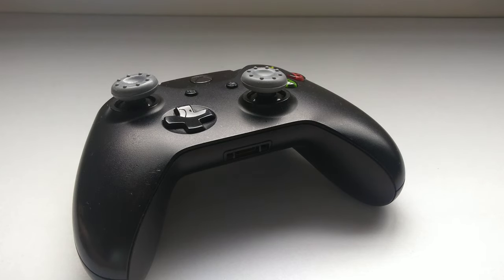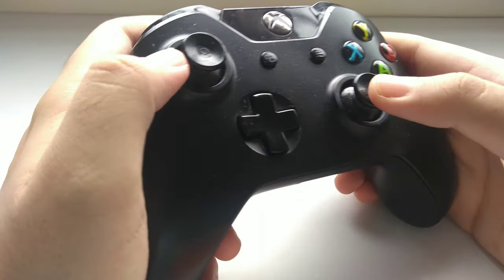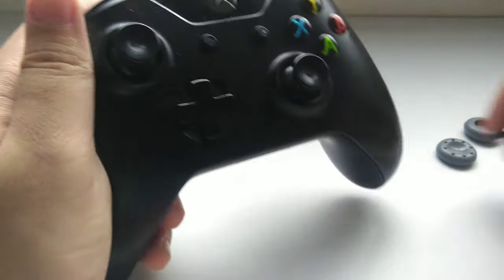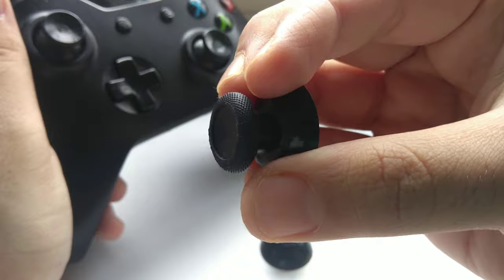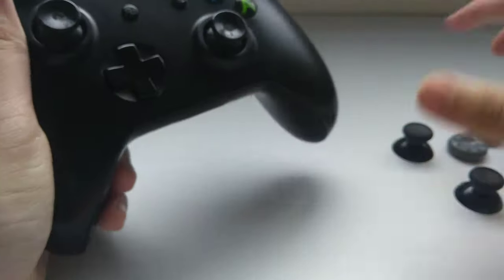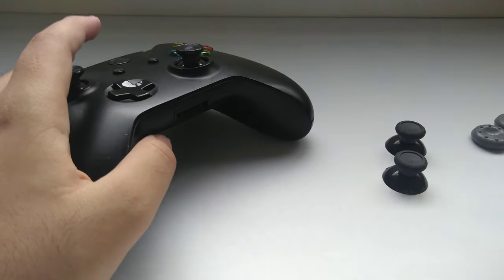Hey guys, welcome to my channel. As you can see, my old controller's thumb grips are used and worn. I got new thumb sticks — the grip looks amazing, like the original, but the quality is not original. In this video, I'm showing how you can change your thumb sticks by yourself.